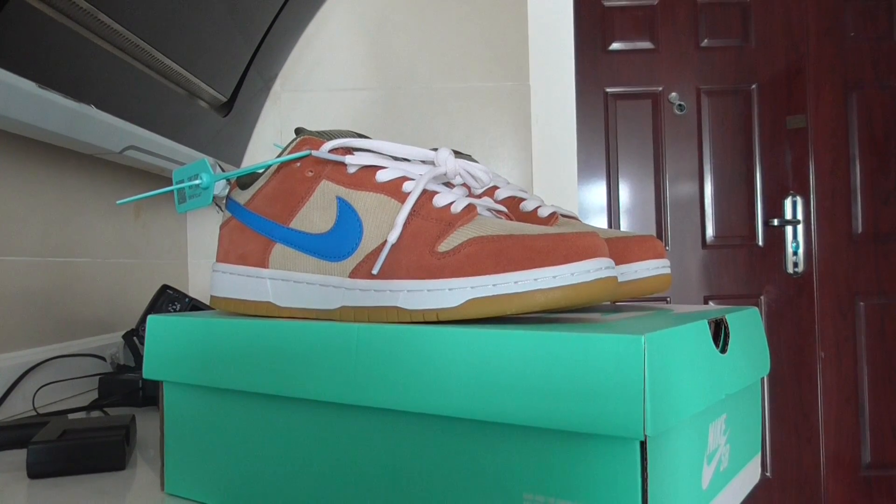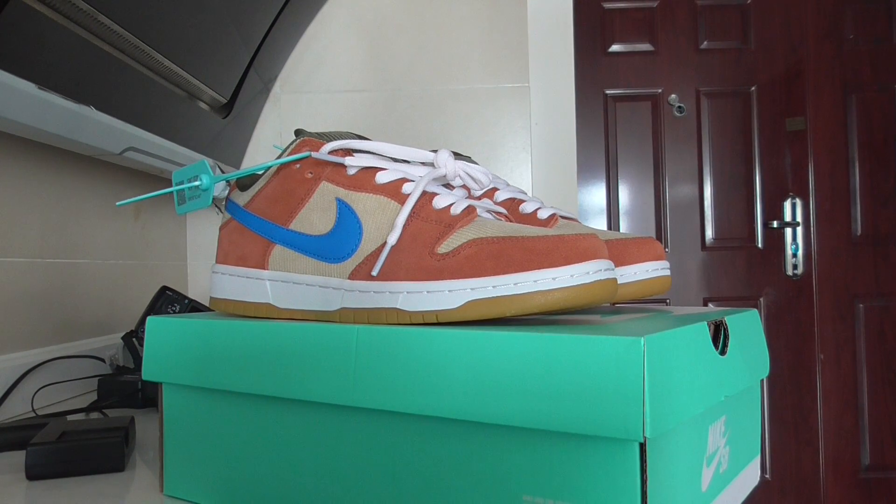Hey YouTube, what's going on, welcome back. This is a review of the Nike SB Dunk Low Pro, and this one is the new colorway.